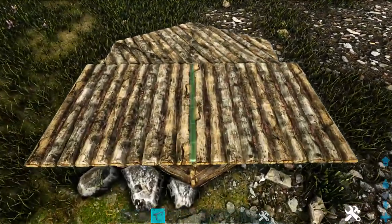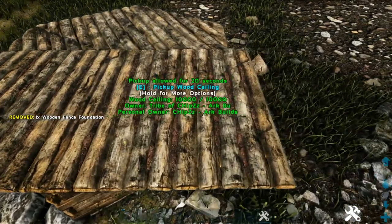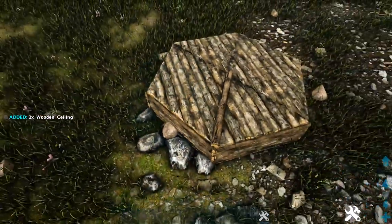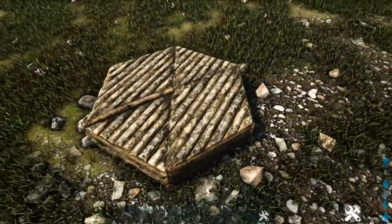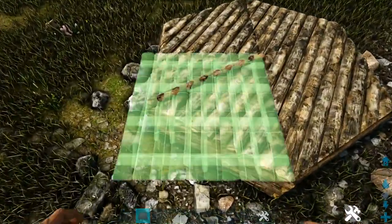Get out a wooden fence foundation and look for the snap point that is sort of in between the two wooden ceilings. Place it down, then pick up those two ceilings. We're going to do this on the other five inlines between our triangle foundations, and when we get to the last one we're going to leave the ceilings in place.